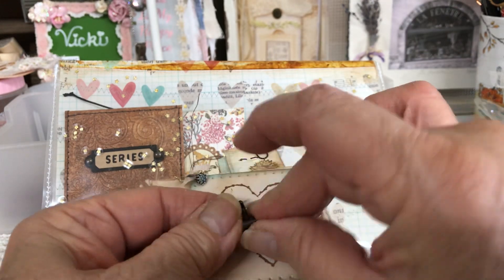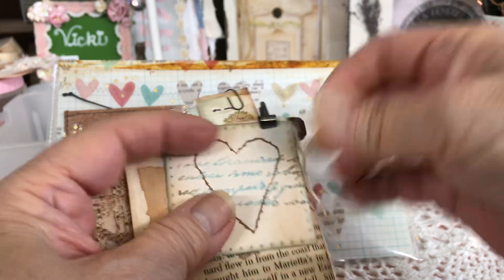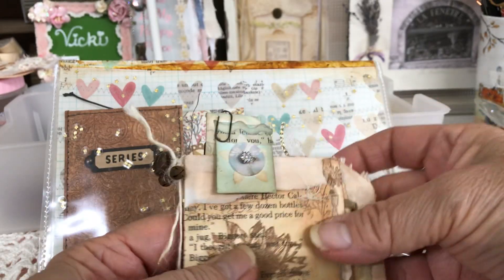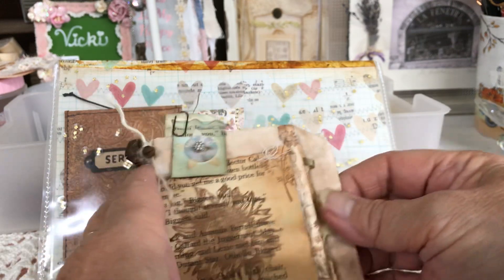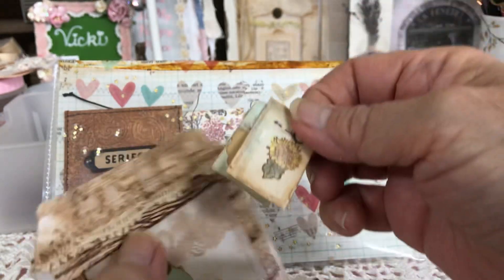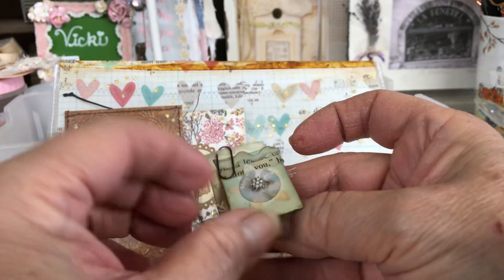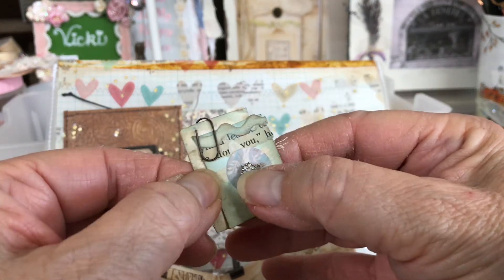So I have this little Tim Holtz clip — I just clipped this together here — and this is glued on with a little ribbon. And then this little piece comes off. So this opens up like this, and so this can come off as well, and it's just like a little bookmark type of thing. It has a little piece of gauze in it, and has a little rick rack, tiny things on here.